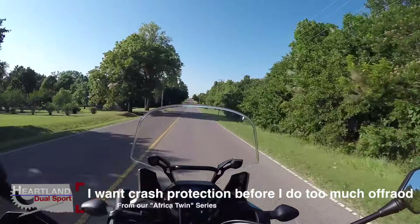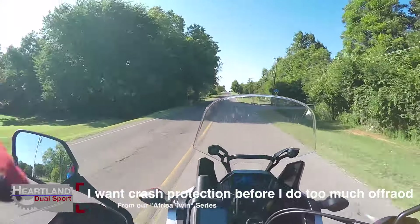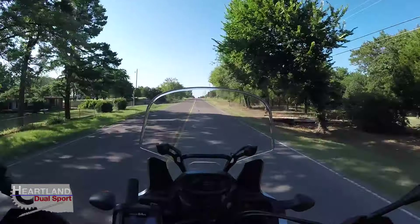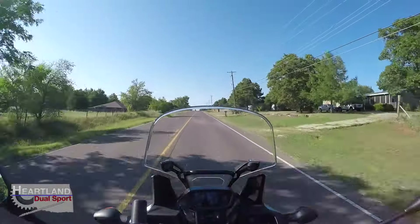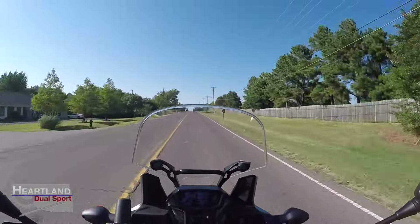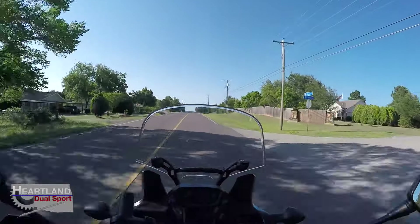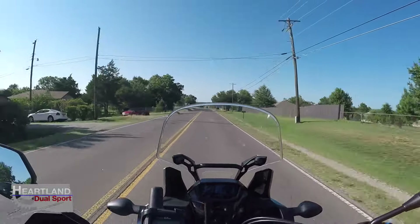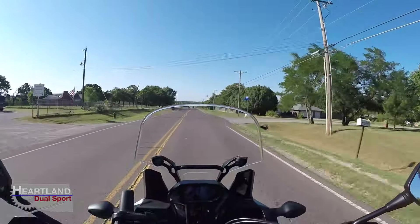The bike has handled like a dream and I'm just super excited to tell you how good this thing handles. It's bar none the best bike I've ever owned — I've had a lot of great bikes — and I really feel like this bike was designed for me, my style, and my riding.